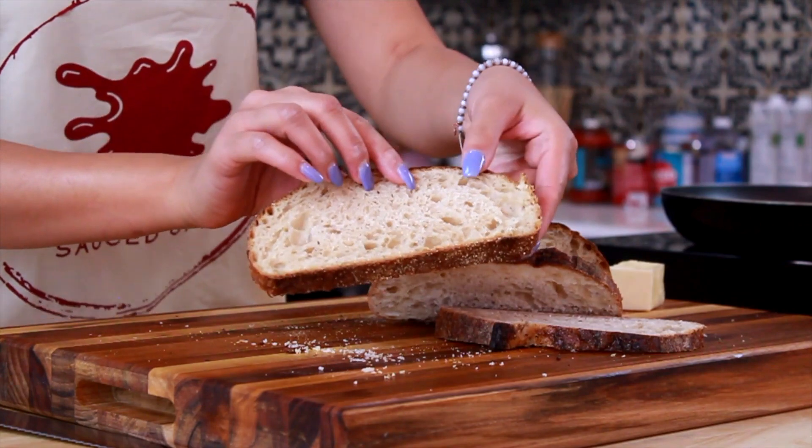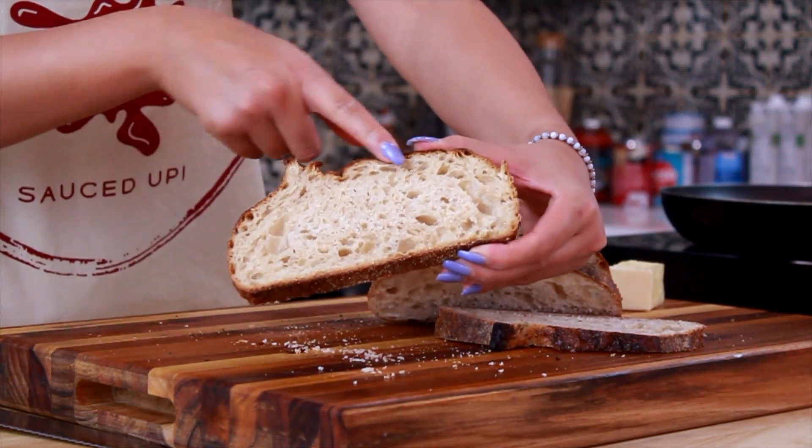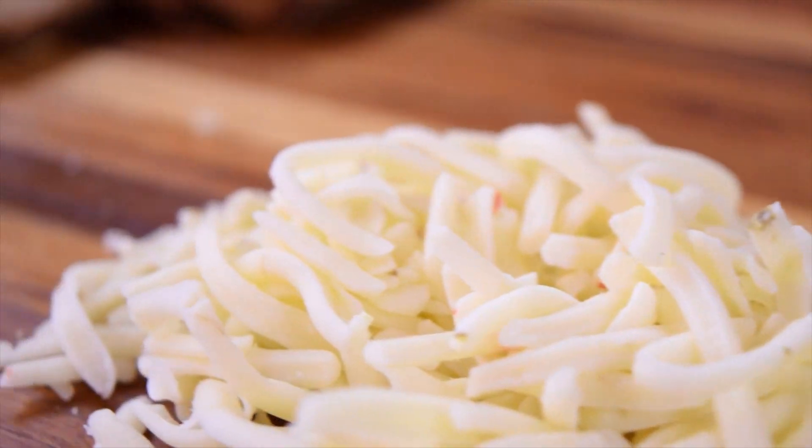Take a look at this slice. It is absolutely gorgeous. They have beautiful air pockets in that bread. It's going to create such a great texture — fluffy, but also crispy. We're now going to get our ingredients together to build this beautiful sandwich.